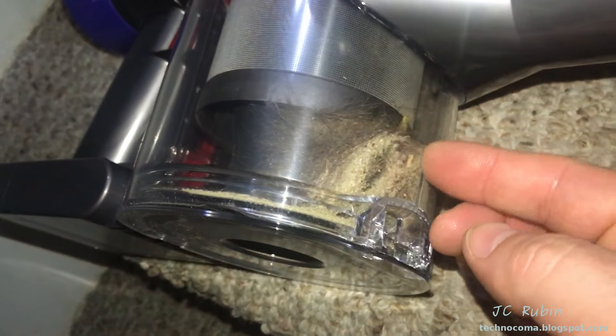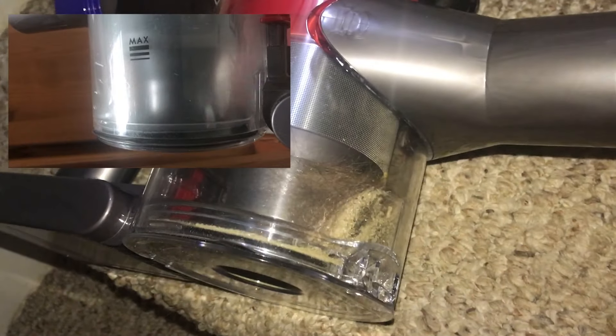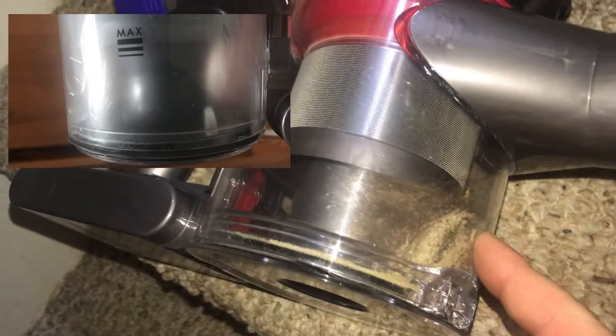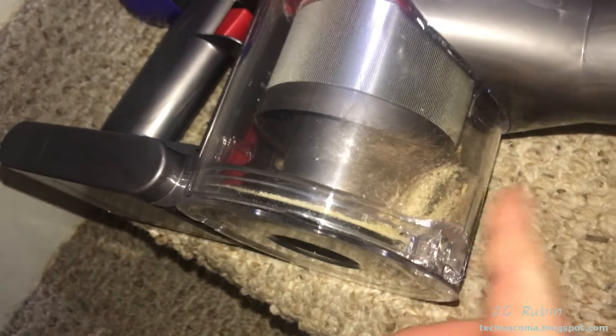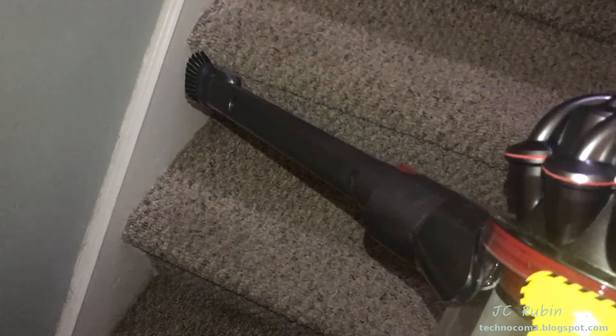It's almost like they've added a plastic piece here that stops everything — on the older V6 the dirt would just spin around in a circle, but here it just gets plugged up right in this area. I don't know if that's a feature or a bug, but definitely this brush is doing the job on stairs.